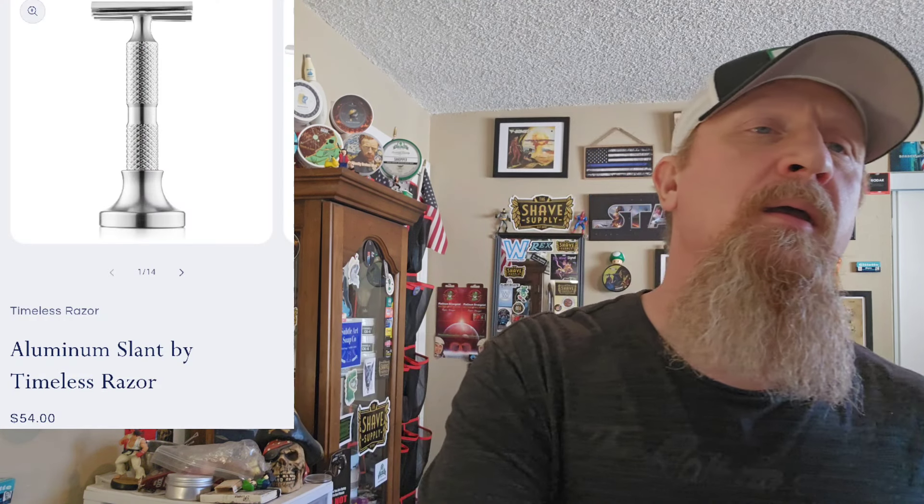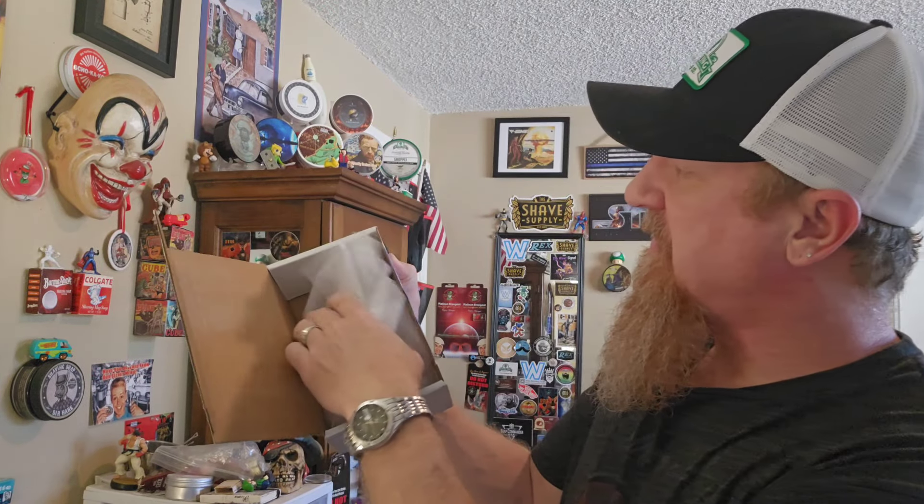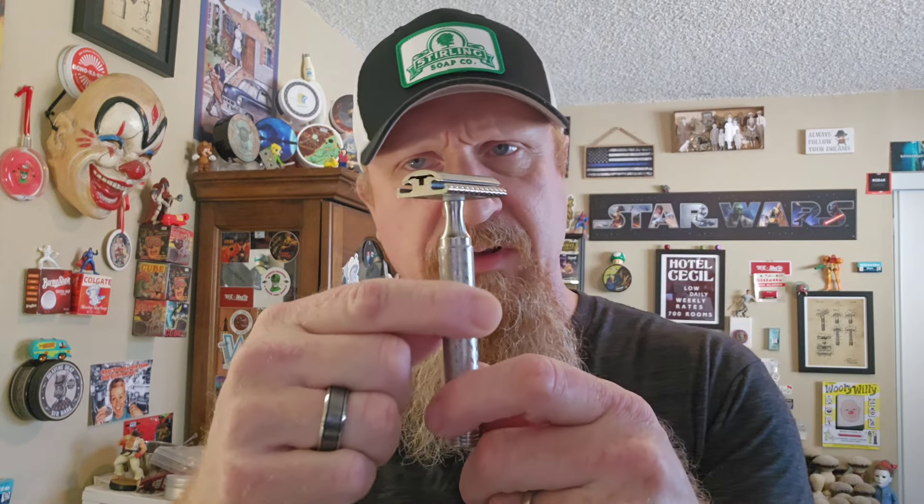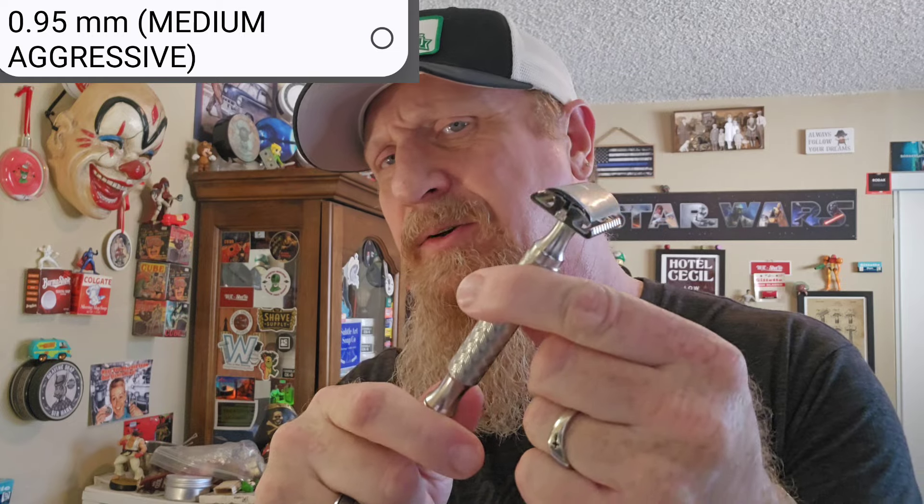Mail call first impressions — a week ago I got an email from Timeless Razor that they had just released their new aluminum slant, made from 6061 T6 aerospace aluminum. If you follow my content, you know that I love slant razors — I have quite a few of them, 20 or 30. This is my second Timeless Razor; I have the Tuxedo with the medium aggressive plate in stainless steel. I like that razor, but I'm not in love with it, and I'm hoping that for $54, this one will feel like I'm getting my money's worth.